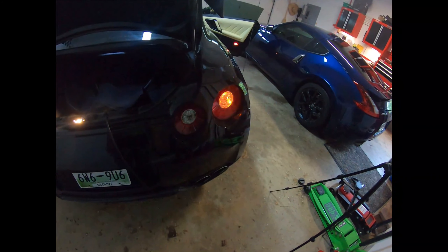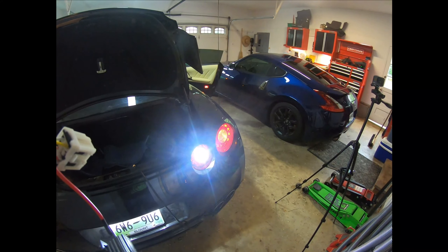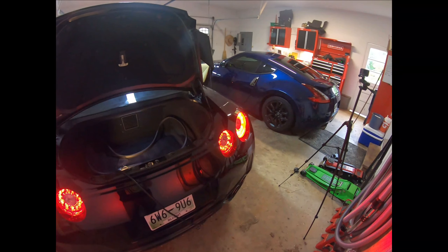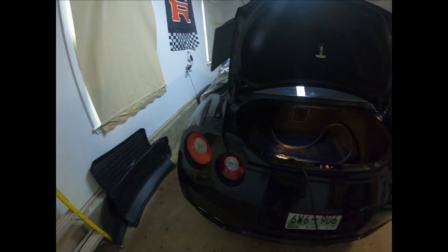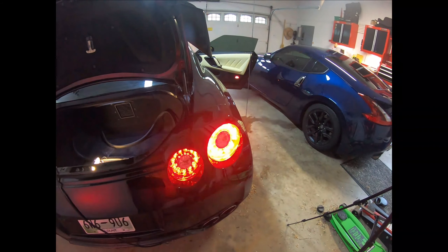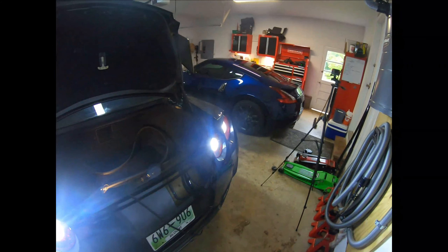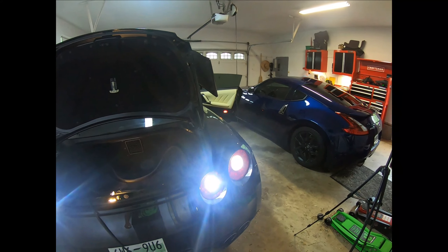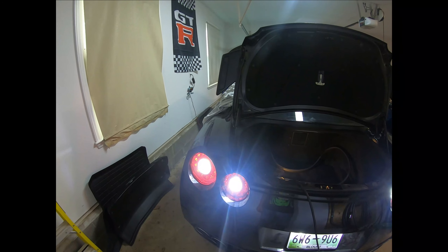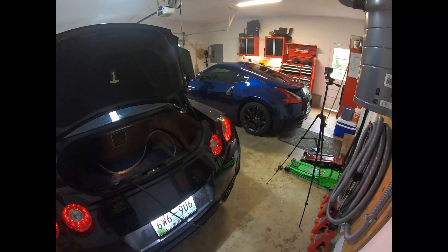So that's what the regular blinker looks like — we're going to alter that. It's pretty bright reverse light already. I guess it's time for the moment of truth. No more tail light — how about that? Let's see what it looks like with the reverse lights. Holy hell. This is a pretty cool mod. I like it. Yeah, that's pretty cool.